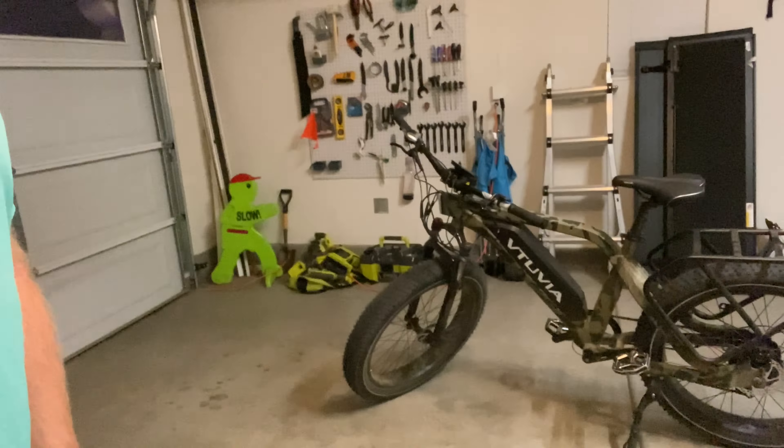Good morning mountain bikers, I'm Chris Wessels and you are watching MTB Trail Review. Not that long ago, I tested out my buddy's Amazon e-fat bike and I said, I kind of want one. This thing is really fun. Well, I got one and today I'm going to tell you all about it.